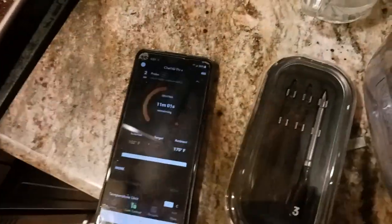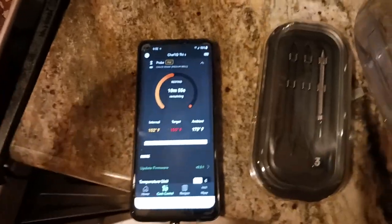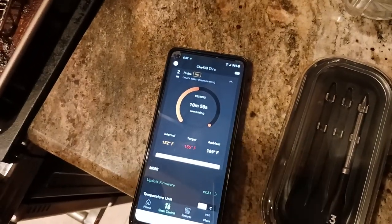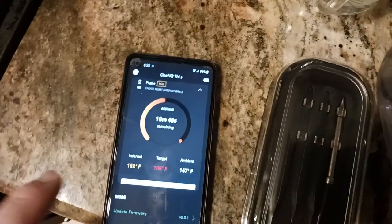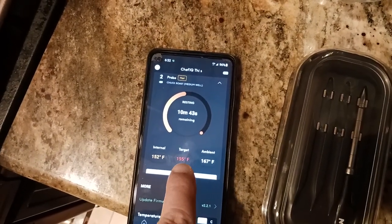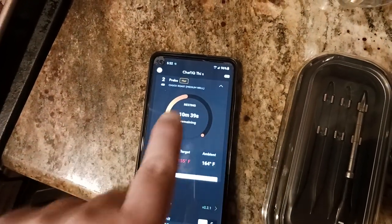The base unit talked to me — it spoke to me and told me it was time to take it out of the oven. I went ahead and did that, as you can see right there. Now what it's telling me is to hit that target temperature of 155. It's resting right now and it's telling me it's going to take about 10 minutes to do that.